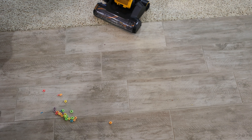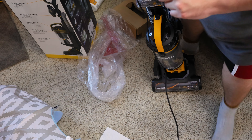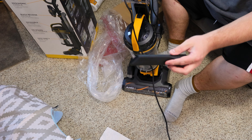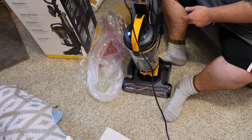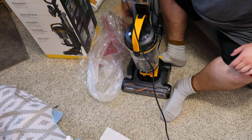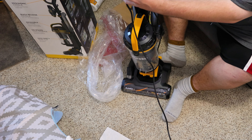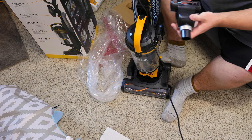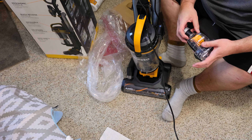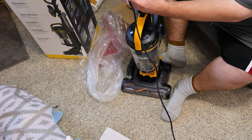Now let's check out the included attachments. The included attachments with this machine are a crevice tool, a dusting brush, and a turbo tool with decently stiff bristles. It does come apart without a screwdriver required, which is great.